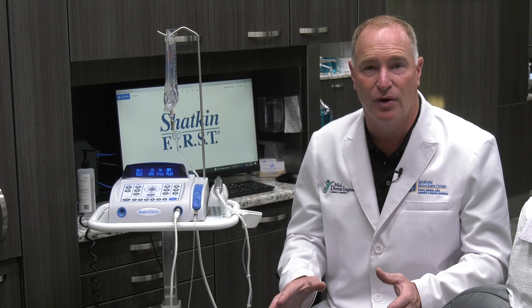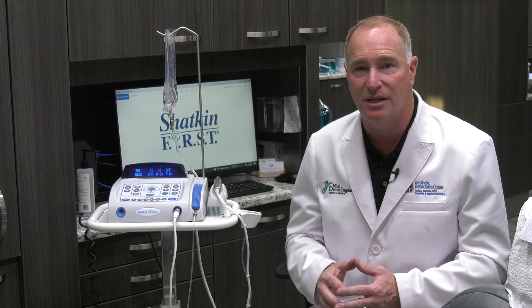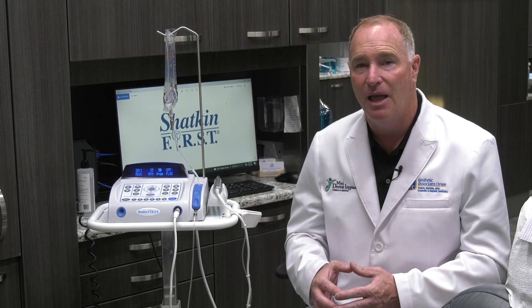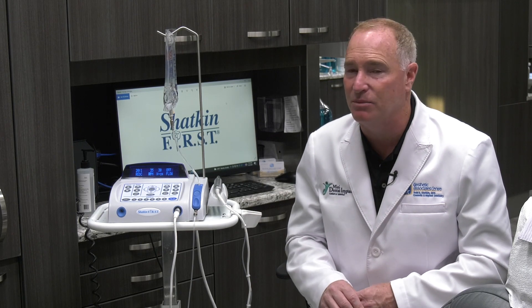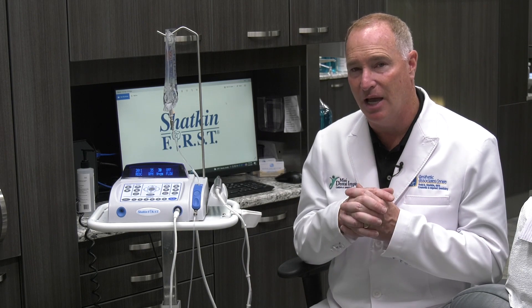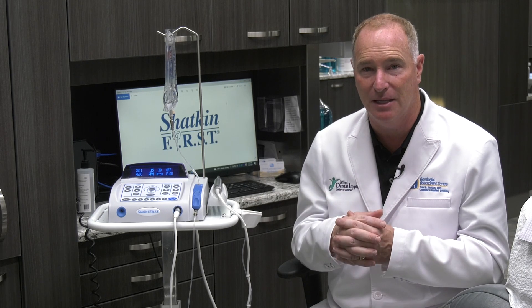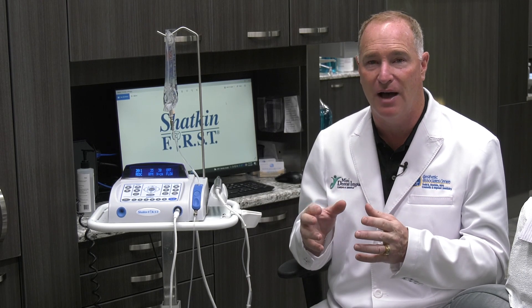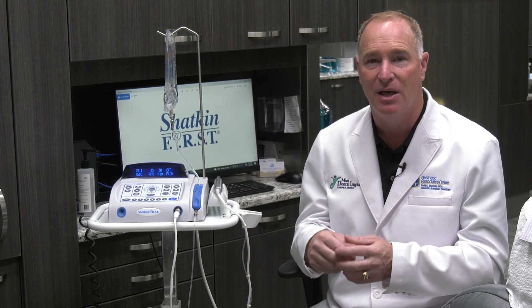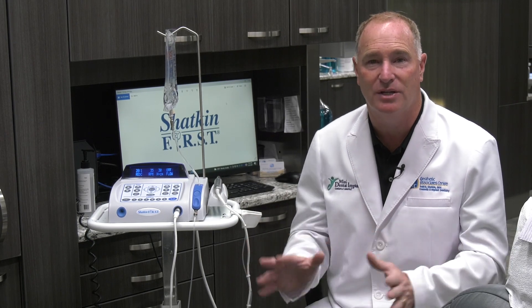If you have four implants and three out of four reach over 30 and one doesn't but still seems solid when you tap on it with your mirror handle, you're okay to cement your final bridge on that. If it's a single tooth and you don't get 30 newton centimeters of torque, do not put a crown on it. Usually I'll take that implant out and go to a wider diameter immediately — up to a 3.0 or 3.75 — and 99 percent of the time you'll reach that 30 newton centimeters with a wider diameter implant.